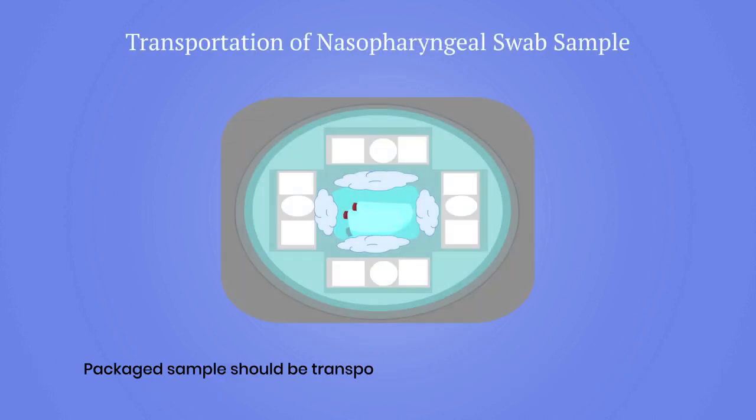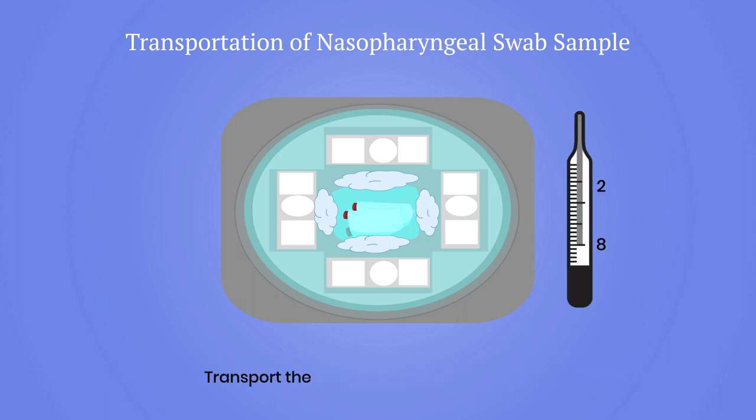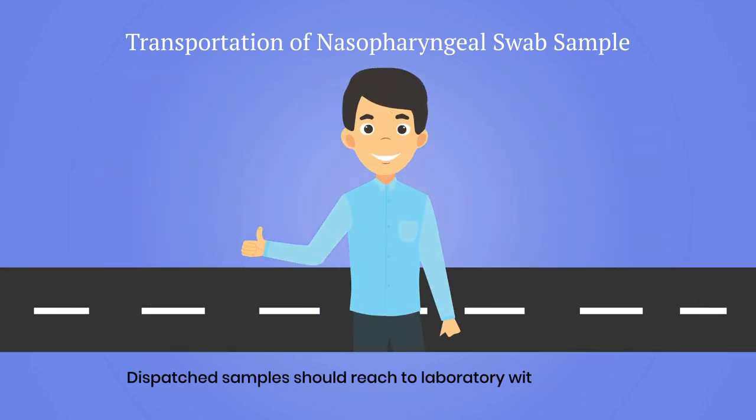The packaged sample should be transported under cold chain to the reference laboratory with prior intimation. Transport samples at two to eight degrees Celsius, and ensure that dispatched samples reach the laboratory within 48 hours.